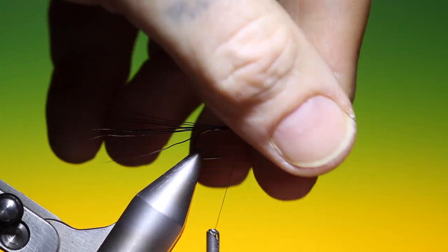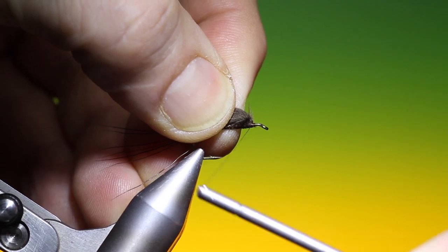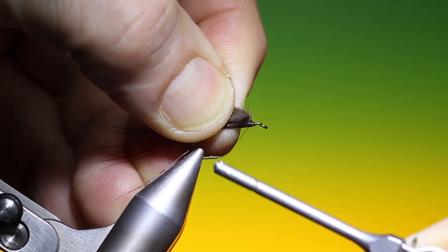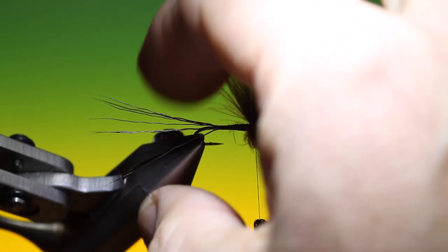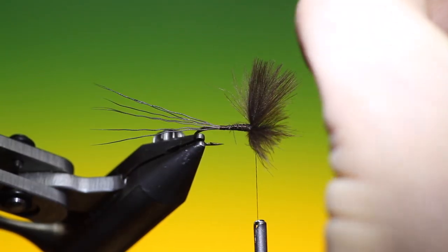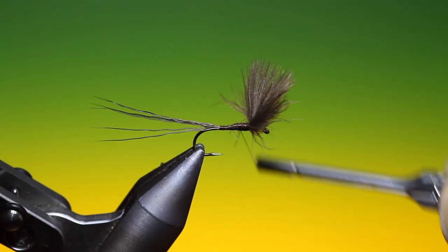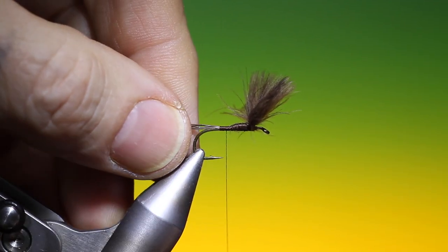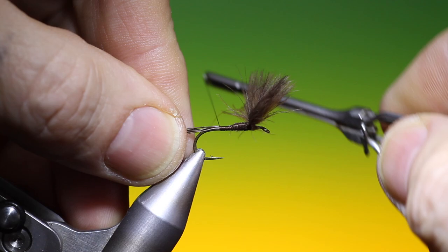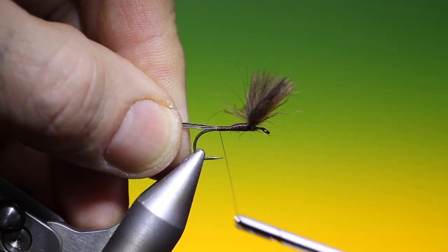Those will be lifted up — lift them up, go in front, and build a little stopper. So now we go back. This is a very well done pattern, especially in slower flowing water. You can use it on quicker flowing water too — it's such a floatable pattern.